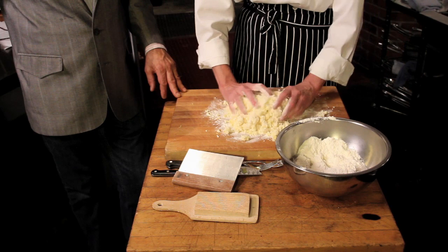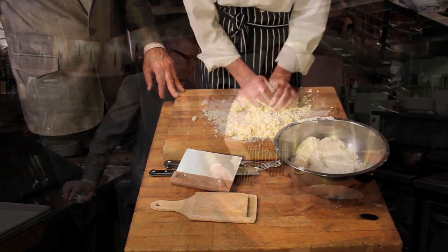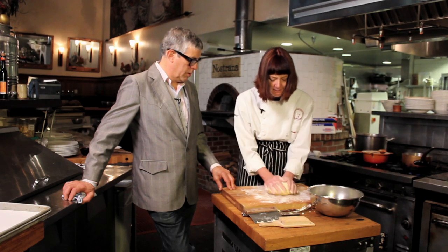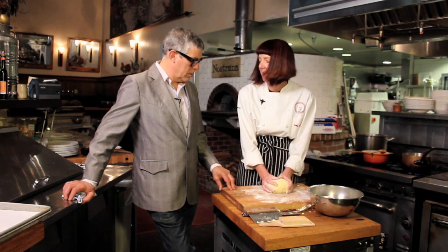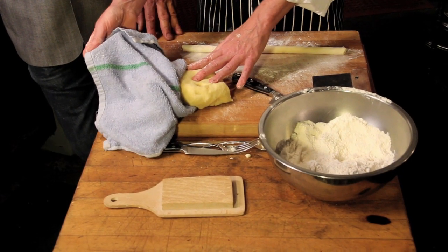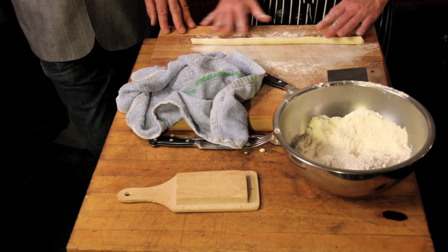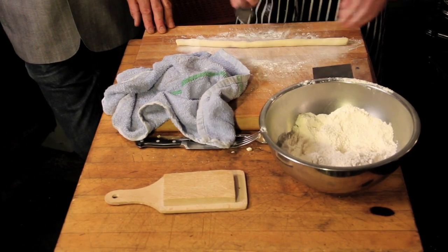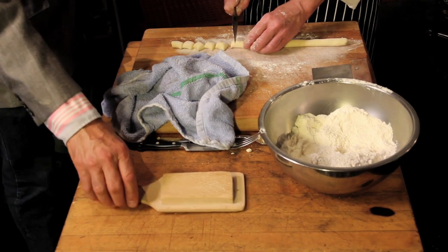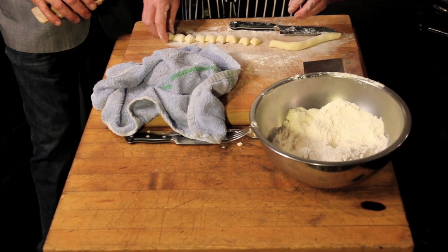So I'm just kind of fluffing up the potatoes, and now I'm going to start kneading. I think that is pretty good. I'm going to wash my hands and then we'll test one. So we're keeping this under wraps — keeping it warm, covered with a little kitchen towel. We're going to take little pieces off and cut them, and do a tester first.